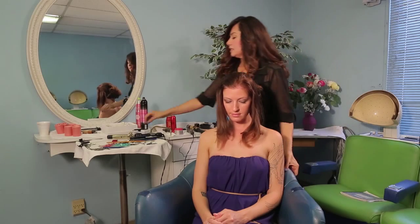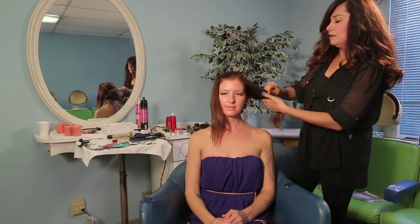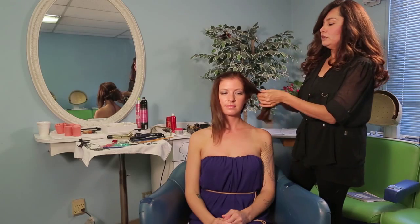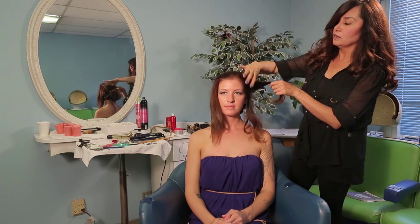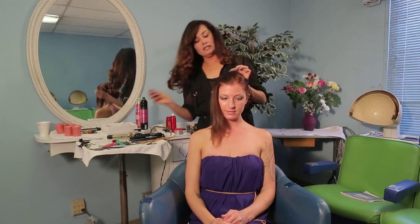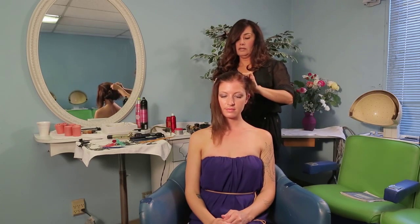We'll fine tune that later. Once you've established your messy bun in the back, what you want to do is just very loosely — because we want this hair to be very soft — you just very loosely want to start gathering hair, just making little rope braids. We are going to repeat the process on the other side.